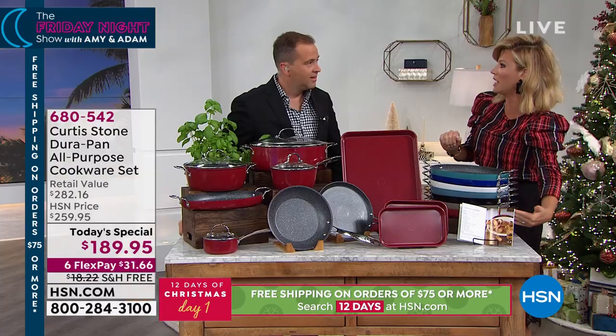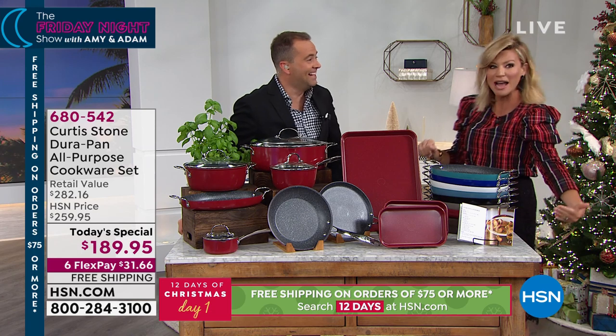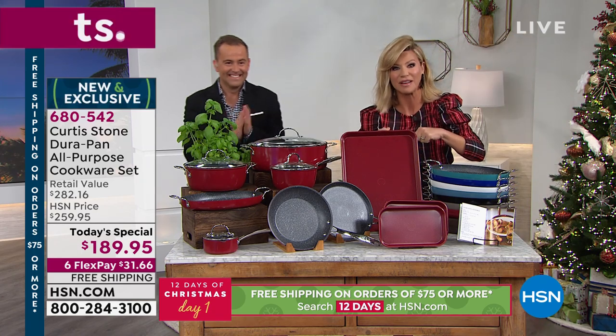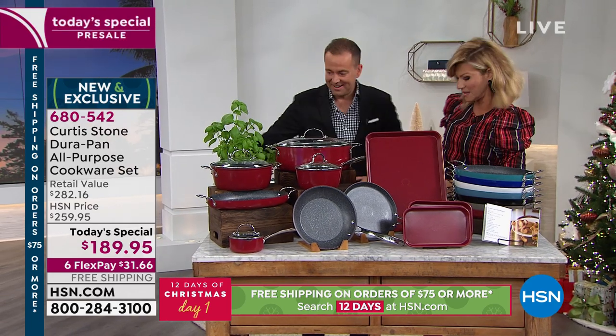Just choose your gorgeous color. That'll be coming at the end of the show. Chef Curtis Stone is going to be with us live in about 15 minutes.